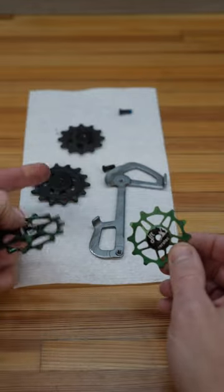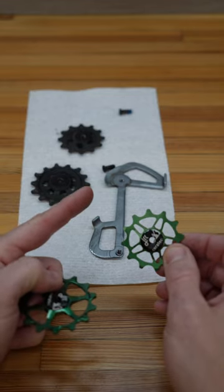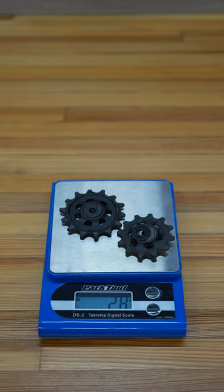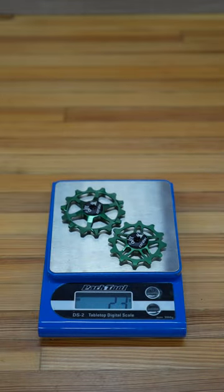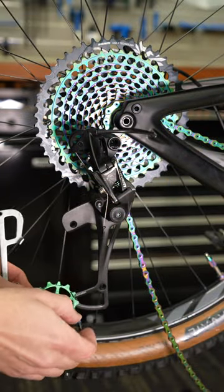One thing to keep in mind is that these are metal, so they won't flex a little bit like the plastic — so your chain line will have to be that much more perfectly in line. Next up, weight: 28 grams and 23 grams. Big pulley, big screw — they go at the bottom.